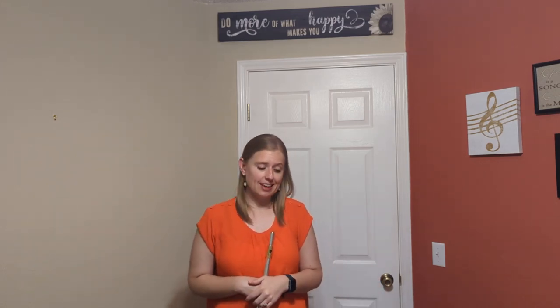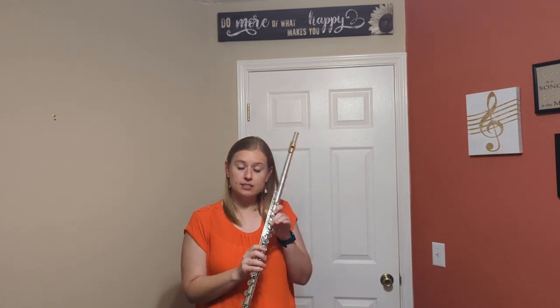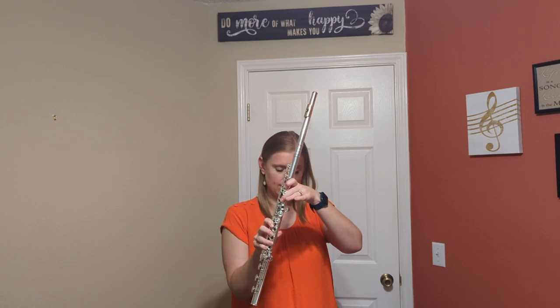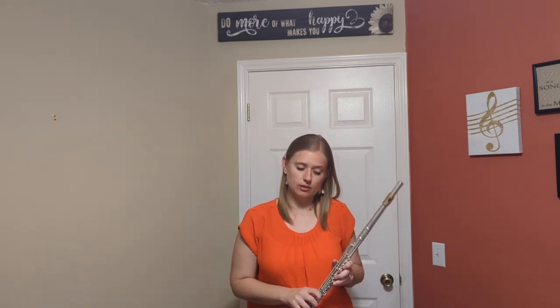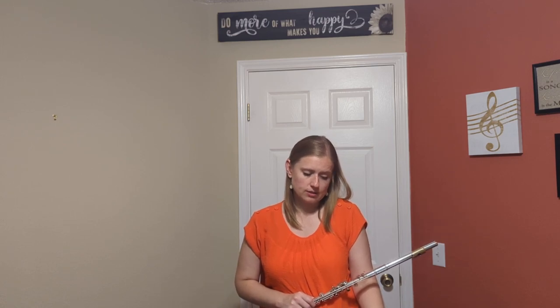Similarly, the next measure we're going to trill the A to B-flat — thumb must be on B-flat — and we're going to wiggle the second finger, because it's an A natural. Measures 21 and 22 sound like this.